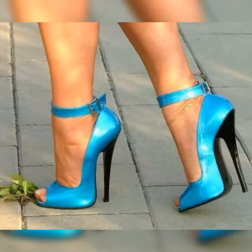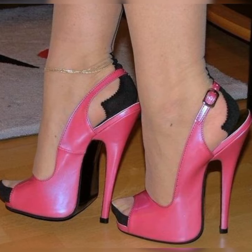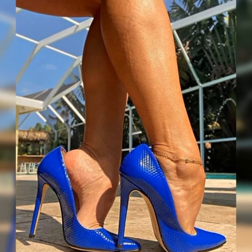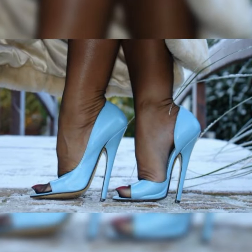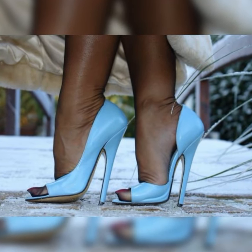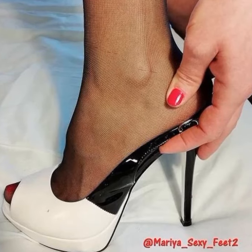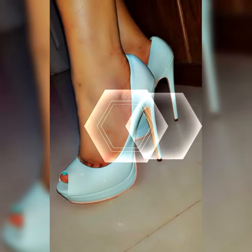Whether you are hitting the town or just want to add a little extra oomph to your everyday style, strappy heel sandals are a fabulous choice. They are trendy and versatile. If you want to buy these strappy heel sandals, I suggest some online and reliable sites: Amazon.com, eBay.com, and AliExpress.com.